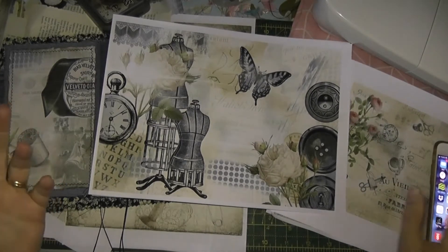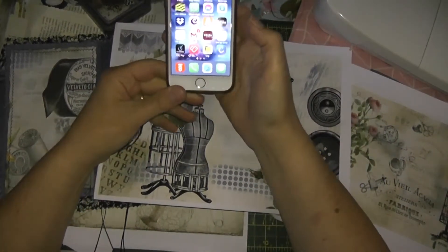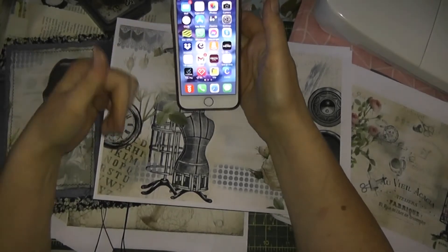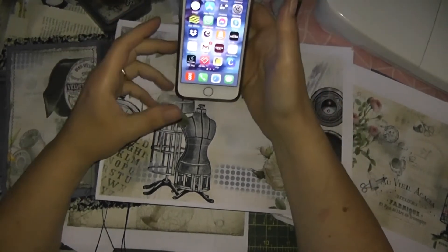If you have an HP printer and you've got it connected through Wi-Fi to your phone, you can obviously print off your prints from your phone directly to your printer.